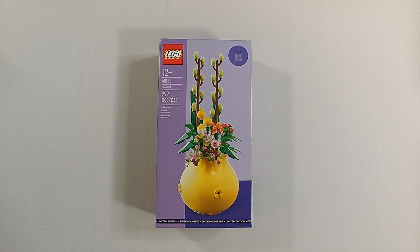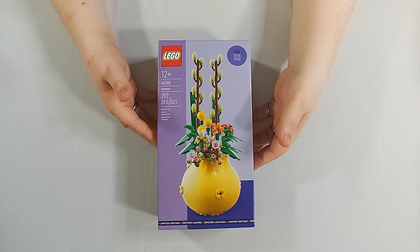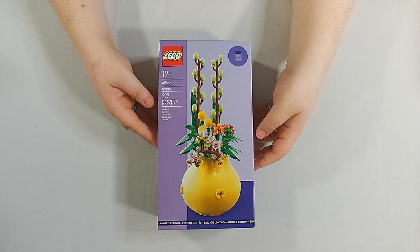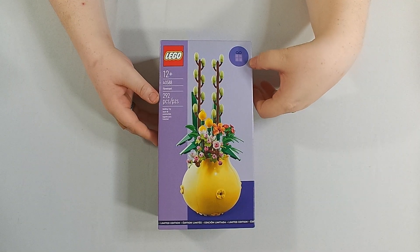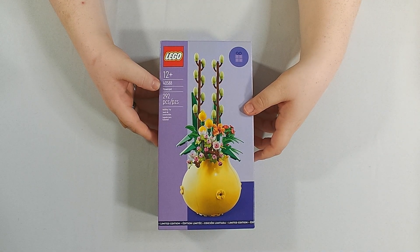Good day everyone, this is DoodooDood along with Tommy — hello — and today we will be building the Lego flower pot. This was a gift with purchase. This is set number 40588.